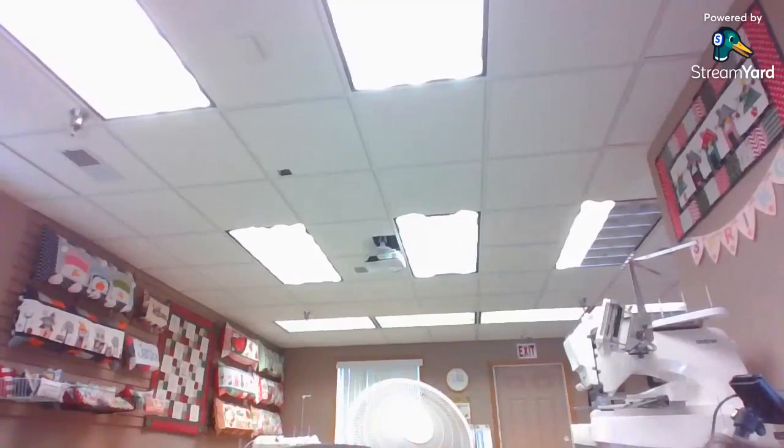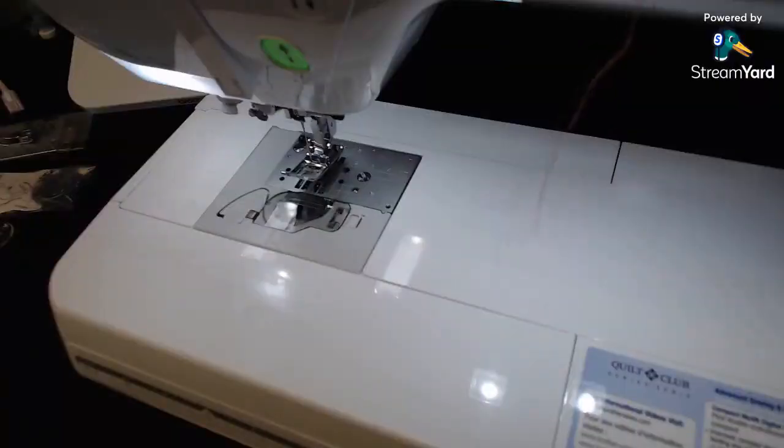The BQ 3100 is really cool because it has laser light technology, a laser light and pen feature. I don't have that one in stock right now because we sold the last ones. The BQ 2500 has some extra things over the machines we did last week: a really nice needle threader, an extra motor for the bobbin winder, and an electronic walking foot.